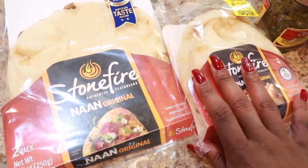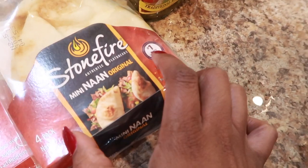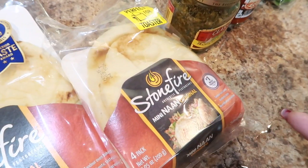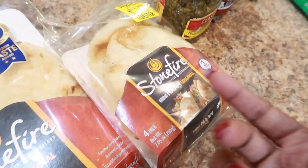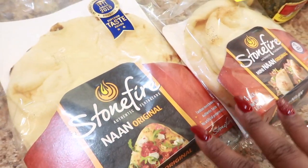I have two different types of naan here: the whole naan and these little mini individual naans. This is great if you have a big family. It's just three of us, and JB doesn't eat pizza. It's also great if you have small children. You can buy it with garlic or you can buy wheat naan.